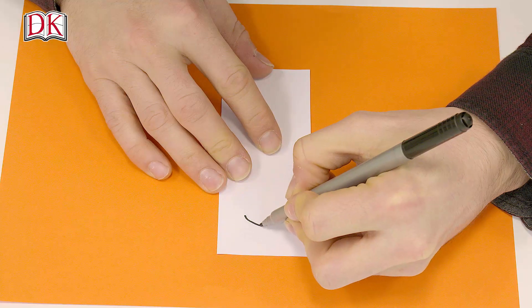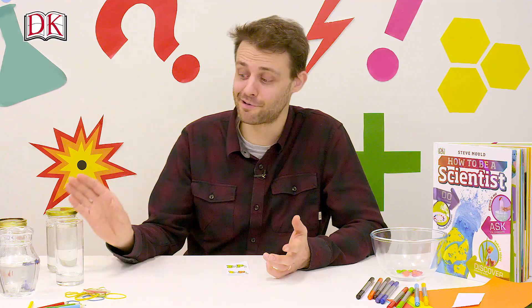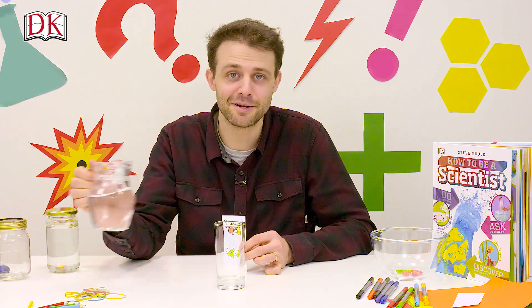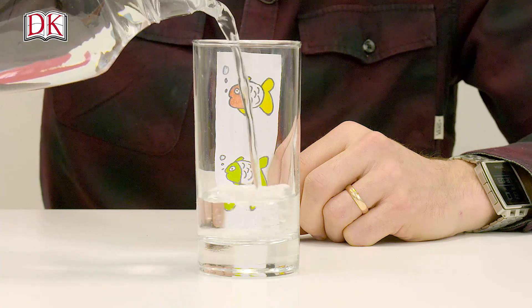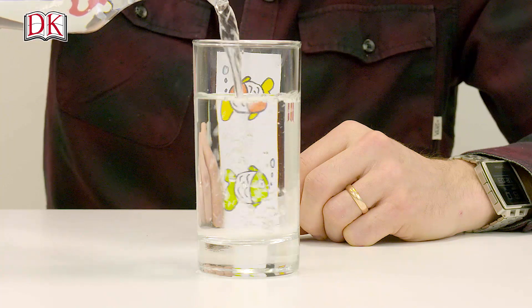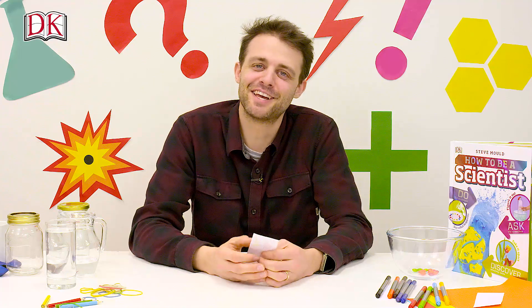Next, grab a glass, put your fish behind it like this, and then slowly start to add some water to the glass. You'll notice the bottom fish change direction first, and then the top fish. So why do the fish change direction?